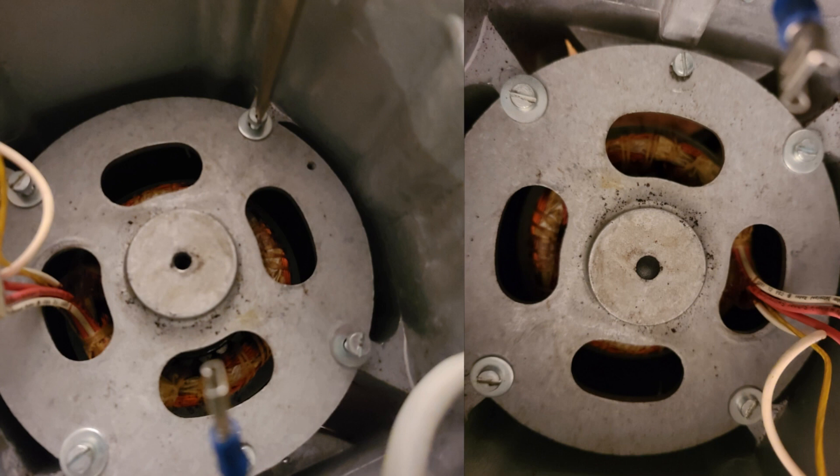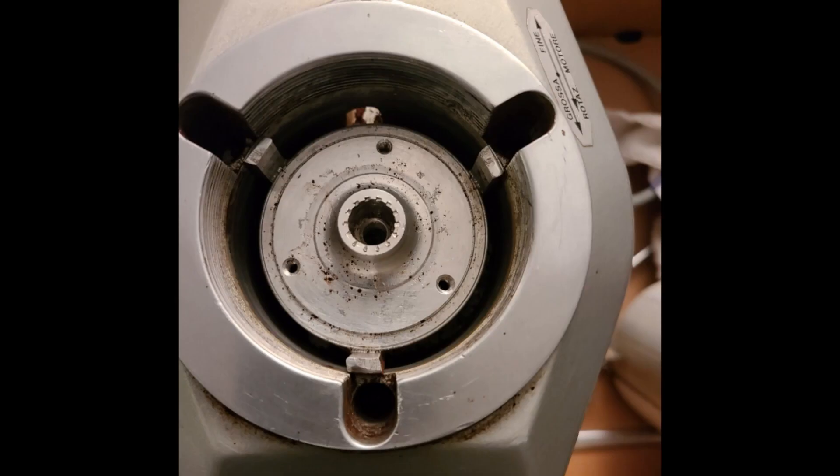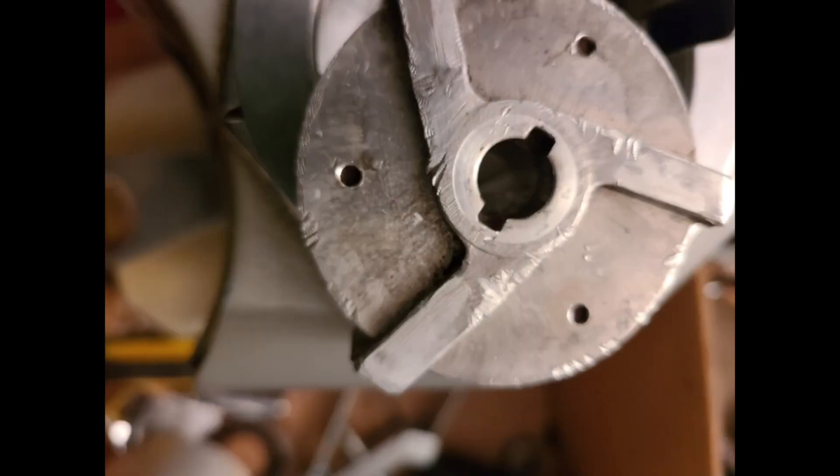Remove the screws around the motor base. Put a bar towel or two in the grinder bottom and flip it over. Screw in your M835 or 40mm nut, and using your dowel or wooden tamp and rubber mallet, tap out the middle nut to remove the shaft from the burr holder and the bearing.